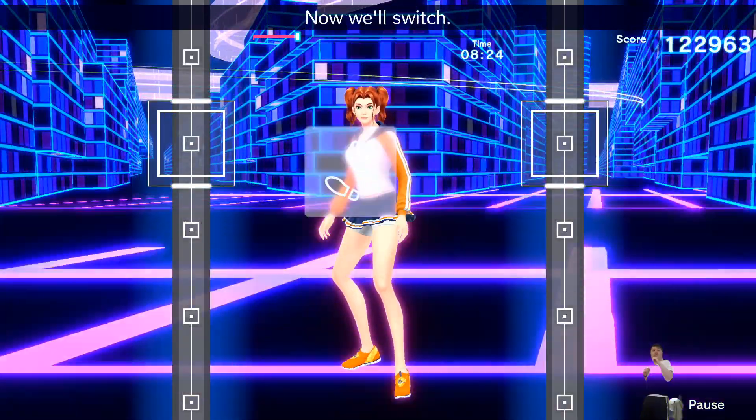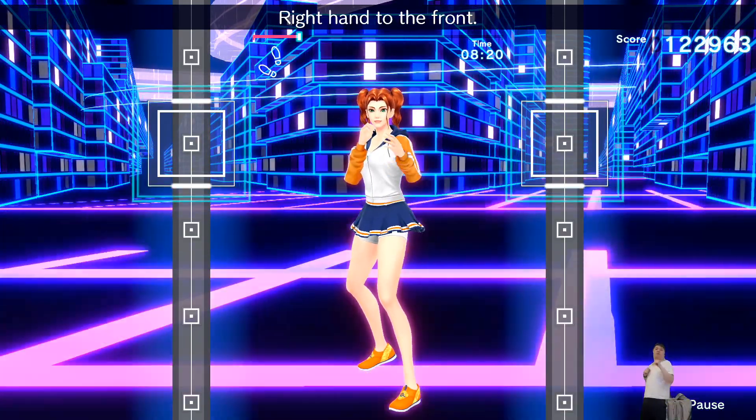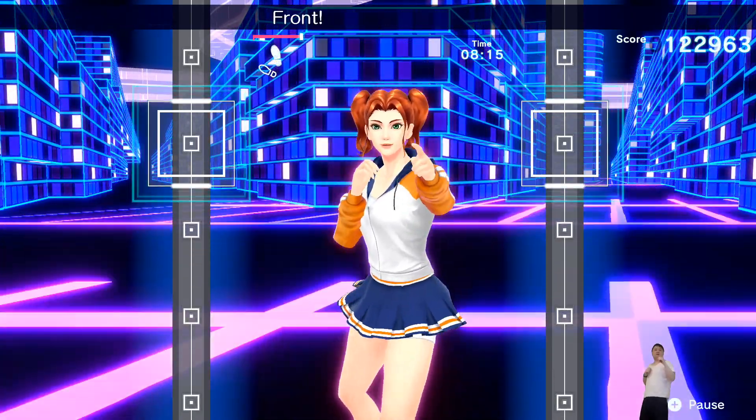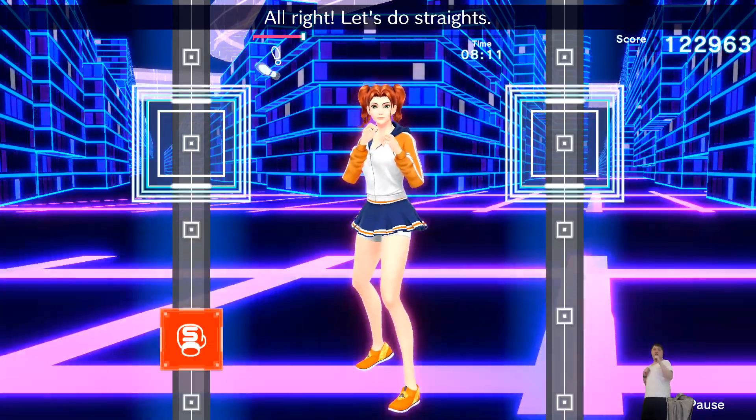Now we'll switch — right foot forward, left foot back. Right hand to the front. Do it in rhythm — one, two, one, two, front, back, front, back. Alright, let's do straights.